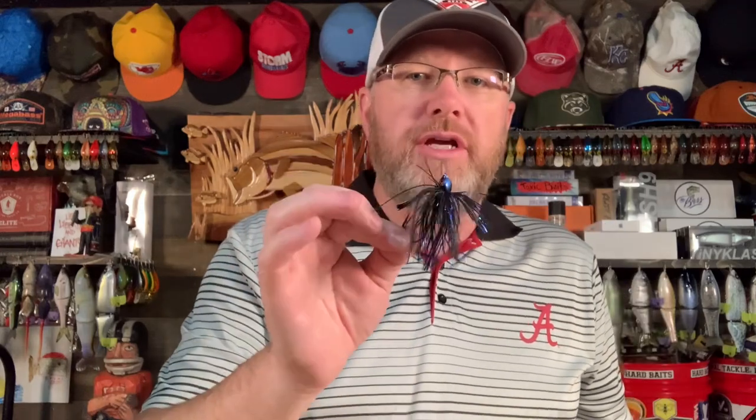The swim jig can also be used as a flipping jig. If you don't have flipping jigs with you, you can flip and pitch this jig around tree stumps, around lay downs, places where you would fish a normal jig. You can drop it in, let it go to the bottom, and then swim it up and out. Swim jigs are also great in the grass — you can skim them along the top of the water, along the top of the grass, drop them down in holes in grass, or run them parallel to the edges of the grass. If I can only use one, I'm going to go with the chatterbait first, but the swim jig comes in a close second.